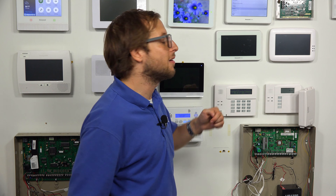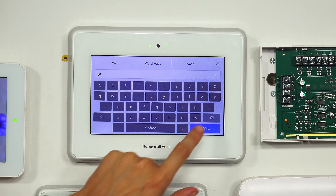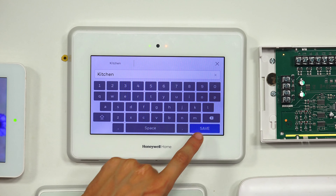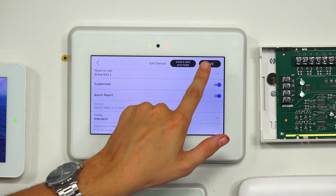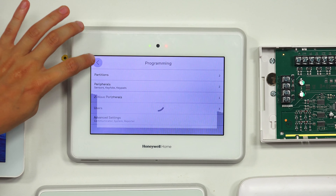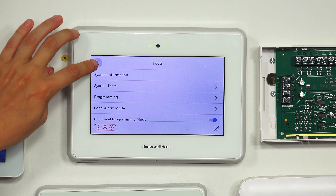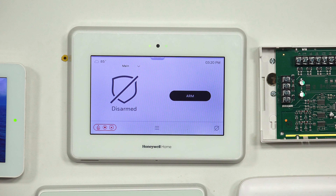We'll quickly go through the settings — we'll call this Kitchen, save it, keep the device type as is, and keep the chime type as standard. I just want to show you it being faulted to confirm it is enrolled. We're using a SIC sensor alongside a legacy Honeywell 5800 sensor. One thing about the SIC sensors is that once you enroll them with the Pro Series panels, they can never be used with the Lyric again. And there we get the Kitchen door fault, then we can close our door and the system is back to ready-to-arm state.